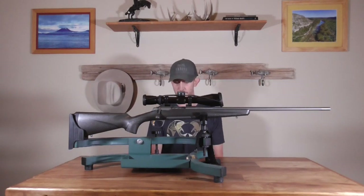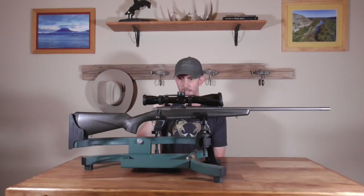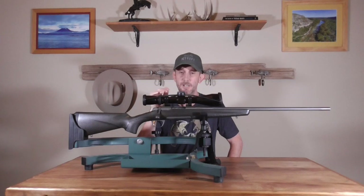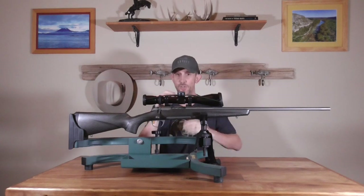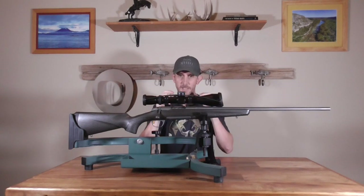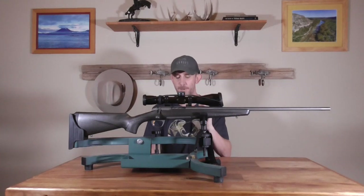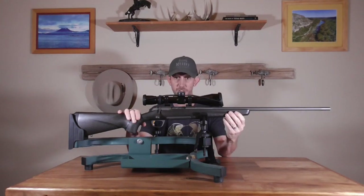It does have a metal trigger guard, which I like a lot. The trigger is pretty terrible out of the box — it's advertised as being adjustable, which it is. My example with the set screw that holds the sear spring removed — so the lightest it could possibly be — is very consistent but it is a consistent three pounds. If you like a three-to-five pound trigger out of the box, this thing is going to be ready to go, but that's not going to do it for me.